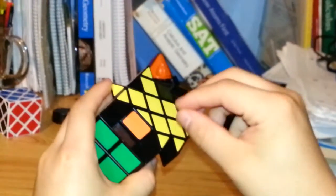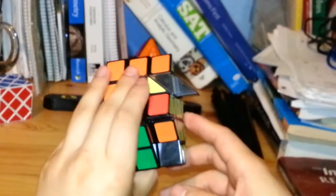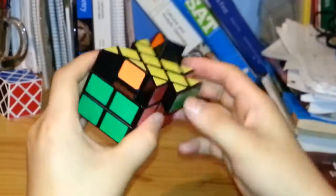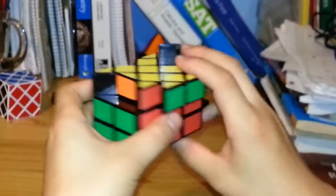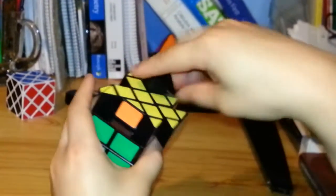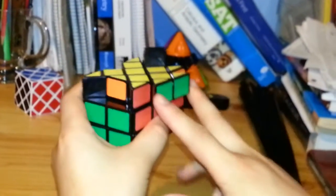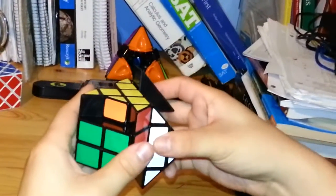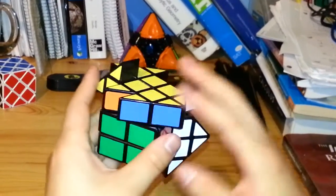Once I have the cross, I have to put the pieces in the correct order — both reds on this side and both oranges on this side, which means these two have to switch. The algorithm swaps three pieces in a counter-clockwise motion. Starting with the piece I'm not moving in front: R, U, R inverted, U, R, 2U, R inverted.